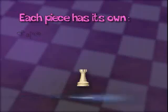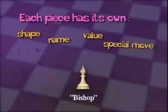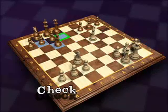Each piece has a special shape, a special name, a value, and special moves and powers. The next thing you need to know is how to set up your board so you can get ready to play. This can't be done by moving the king, so black must block the attack with a knight, a bishop, or a queen.